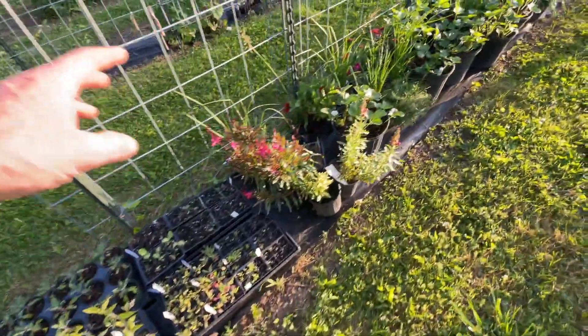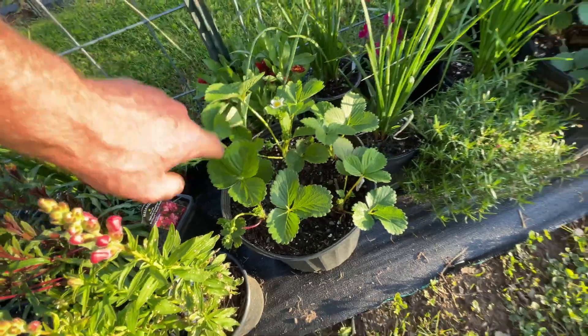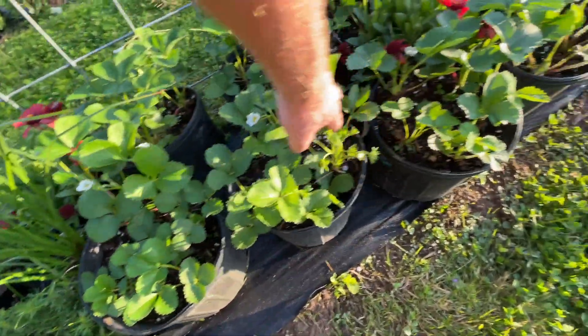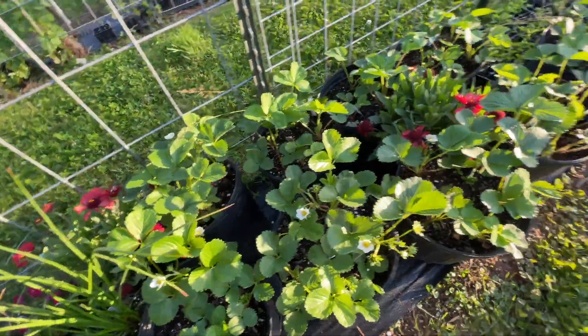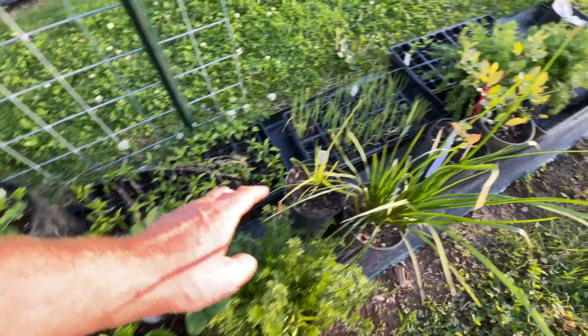Our strawberries are looking amazing in our buckets. Some of them have bigger strawberries than others, but we are definitely going to have a lot of strawberries - which isn't a bad thing. It's never bad to have too many strawberries.